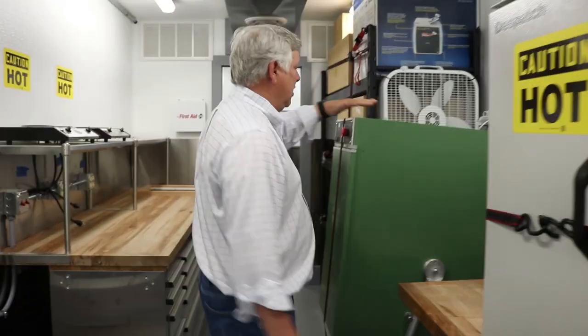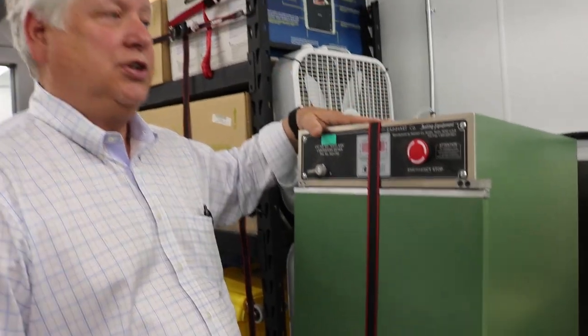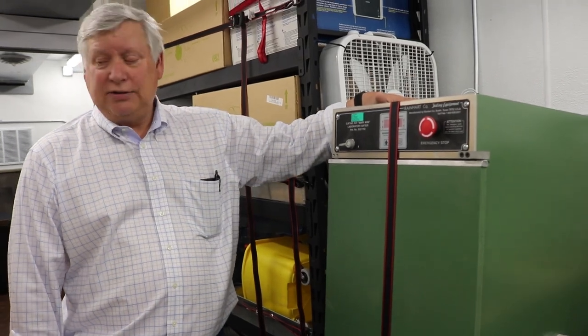This right here is called a Marianne, but it's a specialized type of shaker. It'll do both the 8-inch diameter sieves and the 12-inch diameter sieves, which allows them to do soil testing as well as aggregate testing.